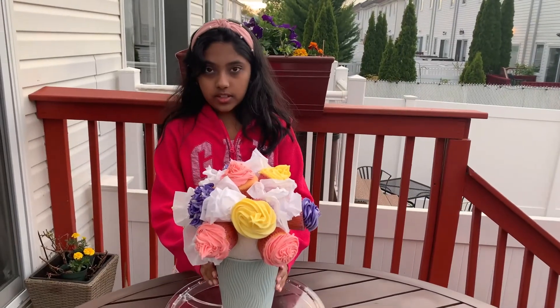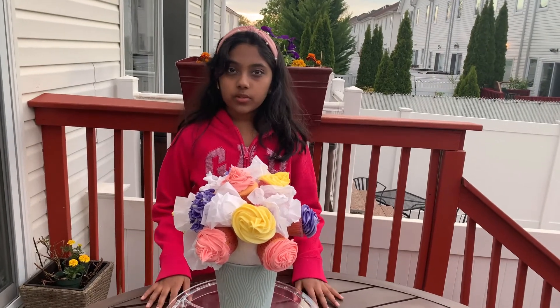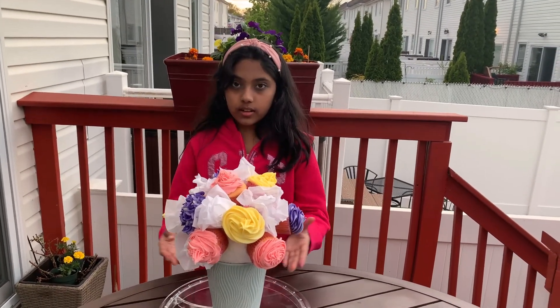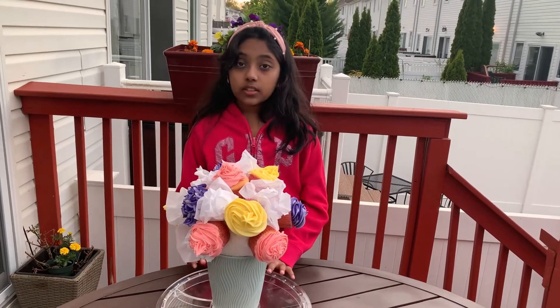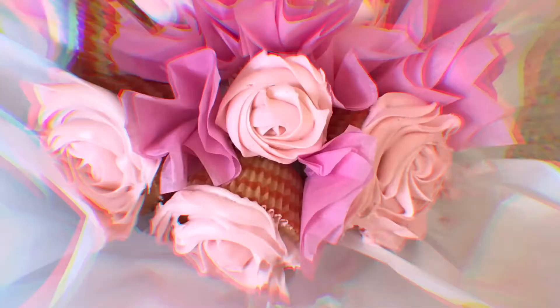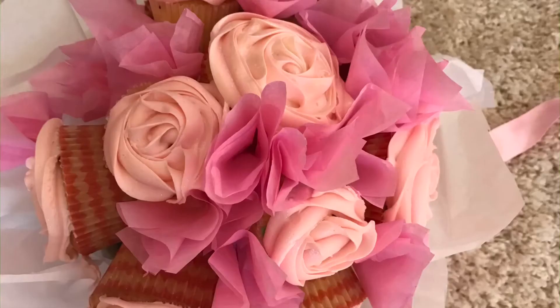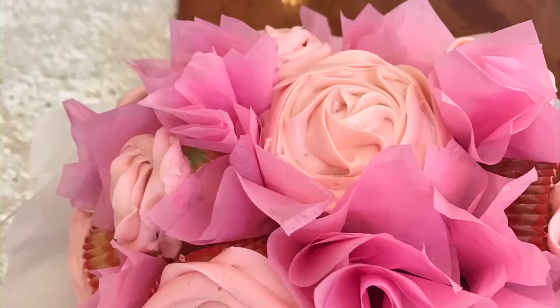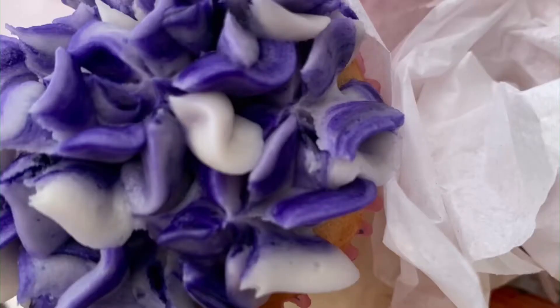Now I've finished making this. I hope this is a good treat for your mother if you make it. I hope you like and subscribe to this video, and comment down below which cupcake you like the best. Bye, see you next time on Shania's Place!